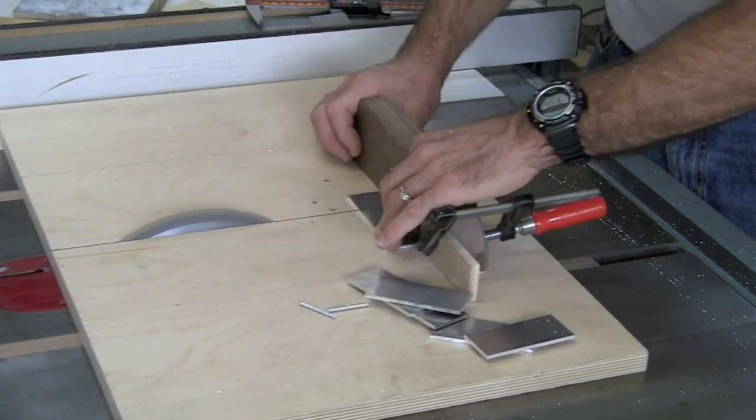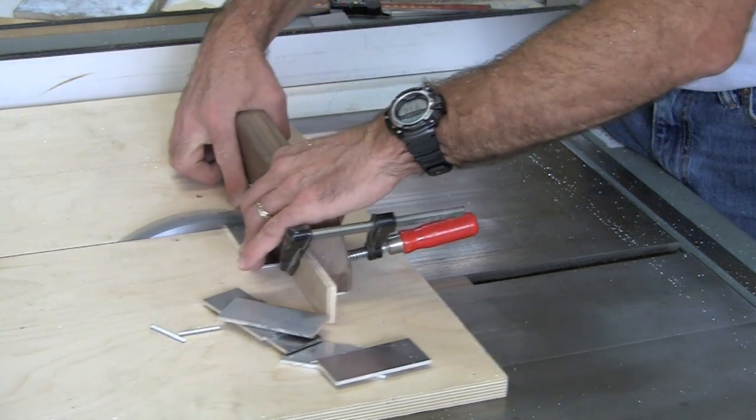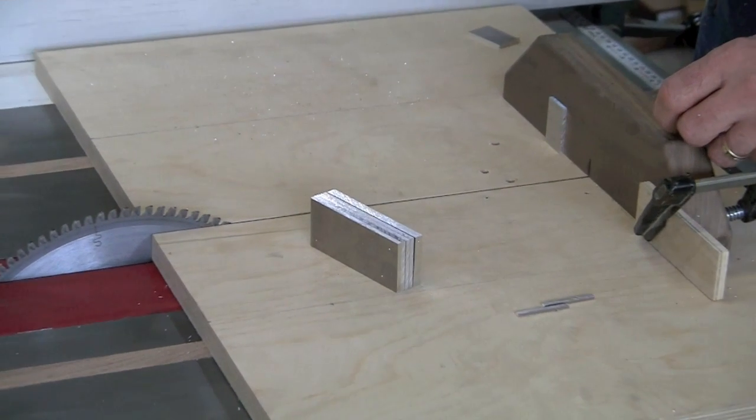I made two sets of blanks so I could drill one set on the drill press to demonstrate that technique, and the other set on the milling machine.